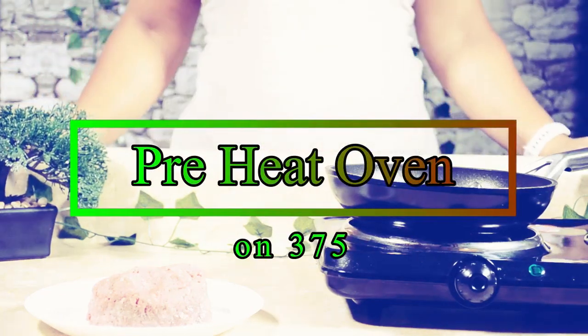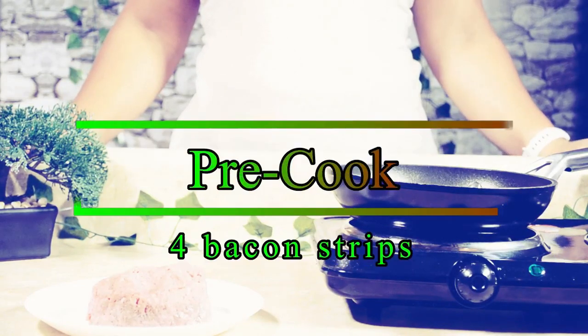Preheat the oven to 375. Precook four bacon strips.